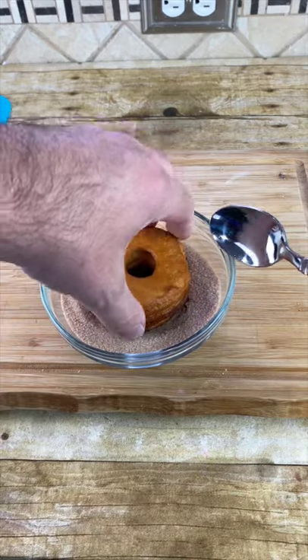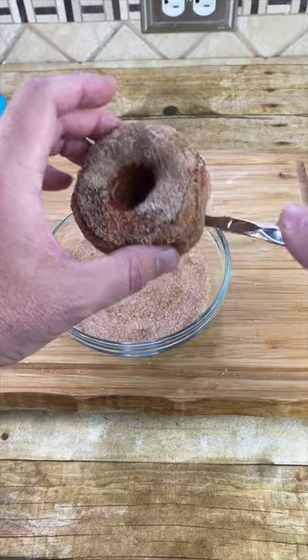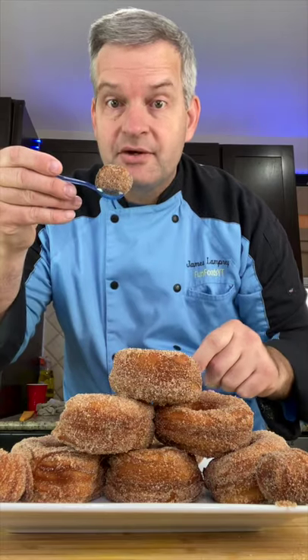Just coat it really good, both sides. Shake off the excess. And now for the taste test with our tiny spoon. Mmm, these are amazing.